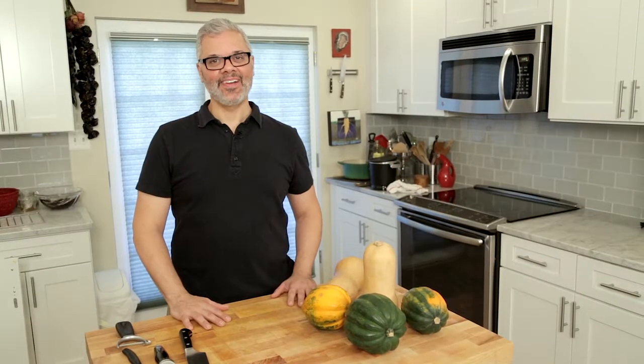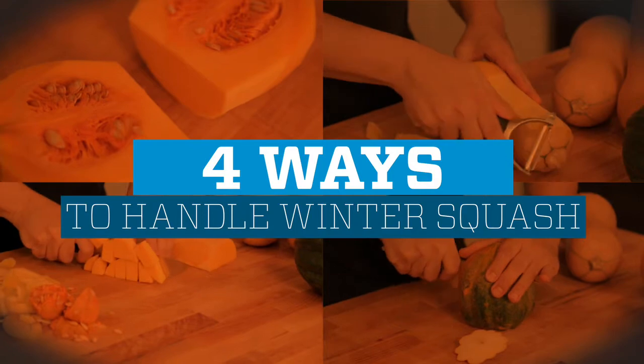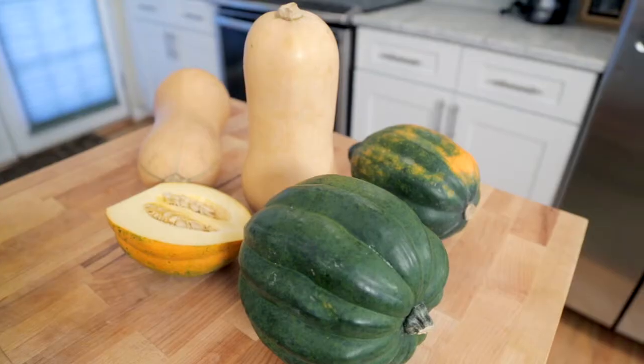It's fall, which means it's winter squash season. They can be a little hard to prep. I'm going to show you four tips for how to do it better.